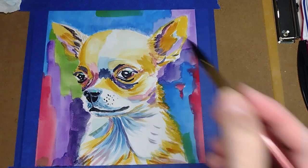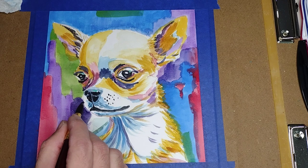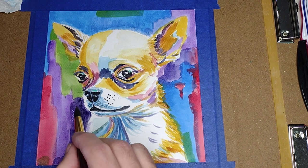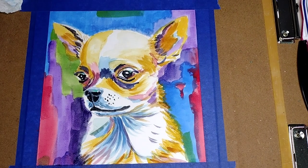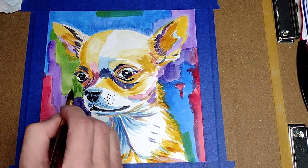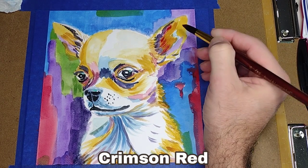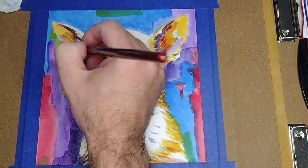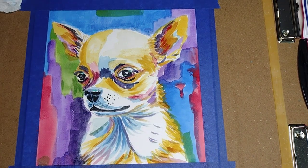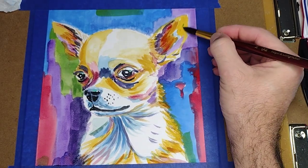Now I am going to use some permanent violet to tidy up the background. A little bit of crimson red and hookers green. Now hookers green for the ear.